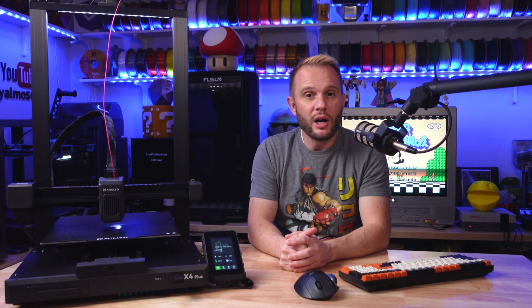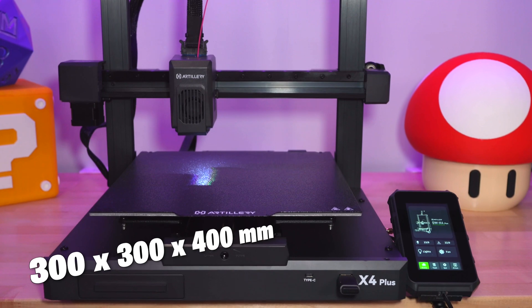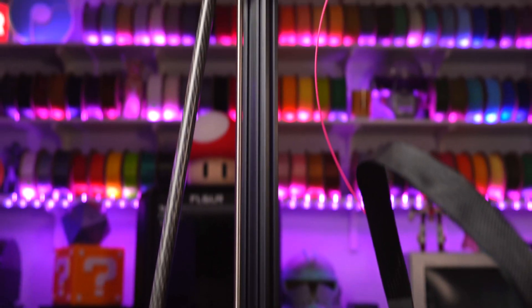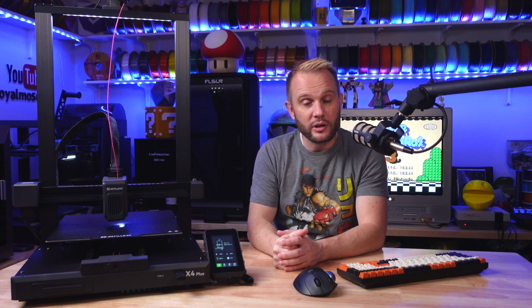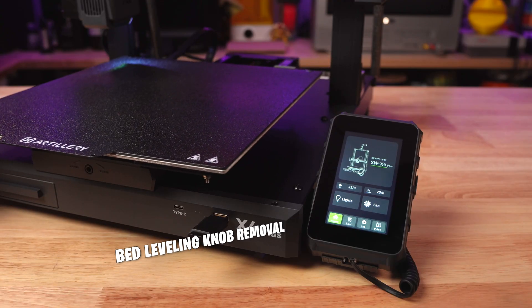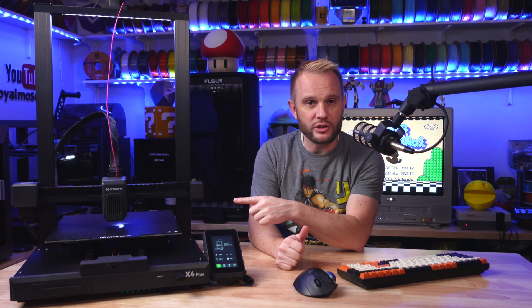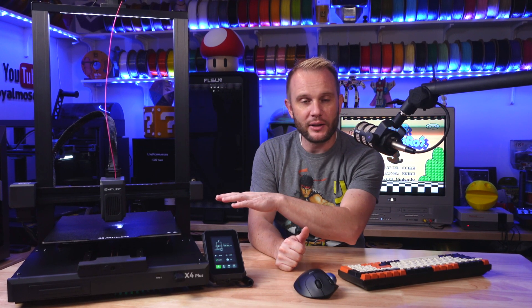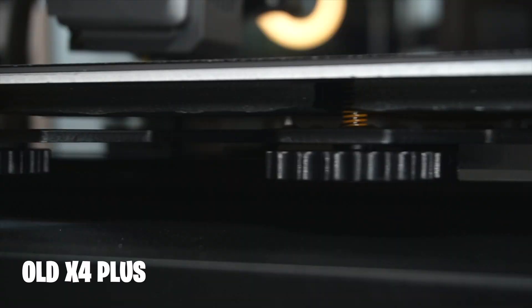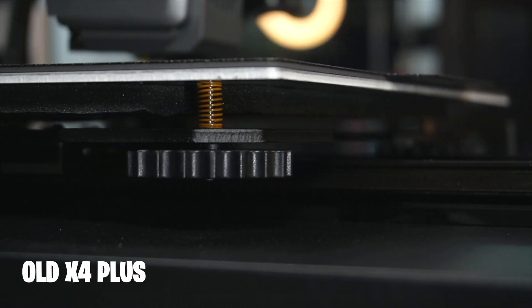The X4 Plus retains the same awesome helmet-class build volume of 300 by 300 by 400 millimeters. It's a solid all-metal frame, braced as you'd expect, and it has several additional upgrades. The bed leveling knob removal, as I mentioned, is one of the major changes — that was to eliminate the ability for people to mess up and have to be manually leveling that build plate all the time.